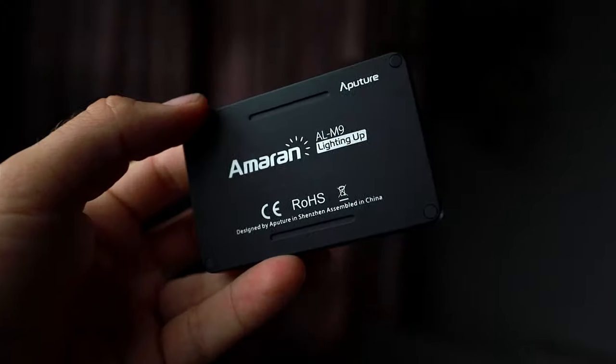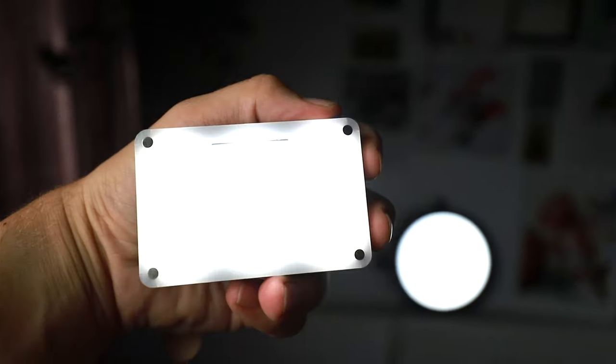Then there's another Aperture light right behind me — the Amaran AL-M9, which is super tiny. All it does is separate me from the background and give a nice glow on the back wall. I can add color gels to change that light, which you may have noticed in some of my videos — for example, when talking about a brand with green branding I swap in a green filter. I sometimes use Lume Cubes as well depending on whether the battery is dead.